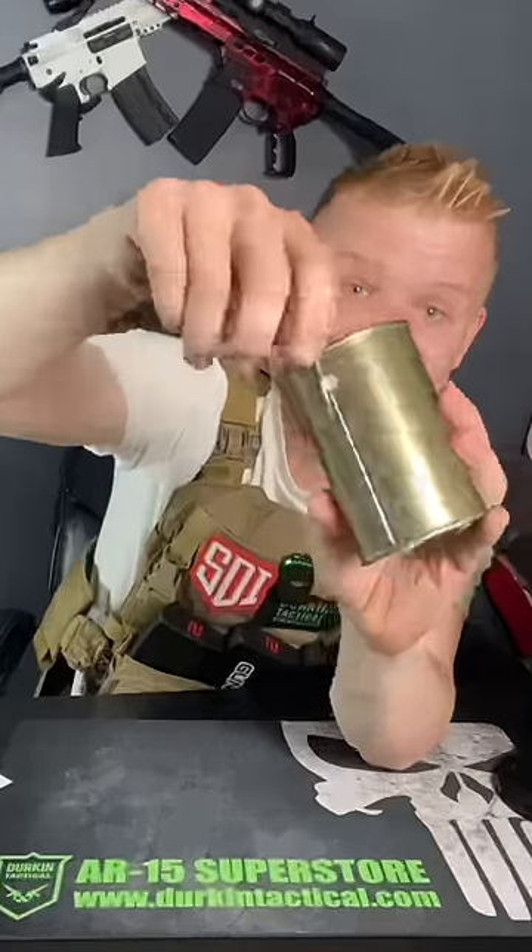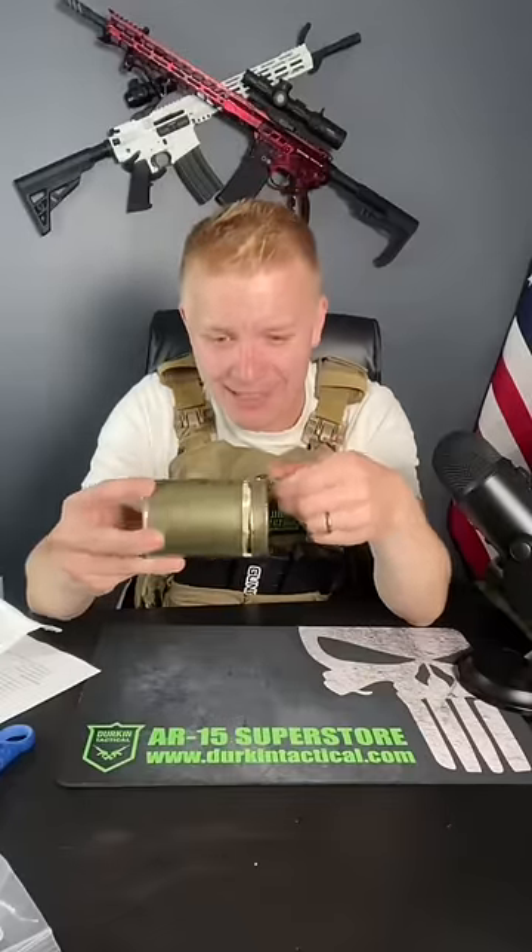Step one is to pull this off the bottom and find the metal tab right there. Take the little notch, slide it in, and simply twist. I'm not gonna lie, this is starting to smell like a museum.